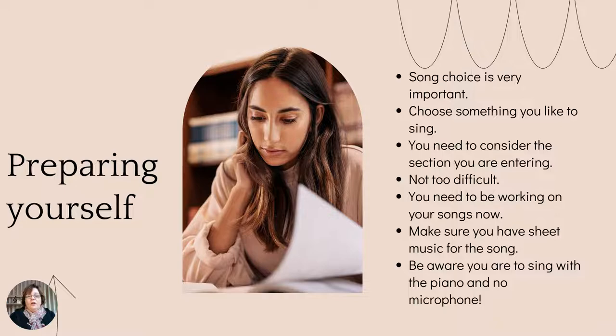You have to be aware that you're going to sing with the piano. There's a pianist or accompanist who will play for you, so you can't use backing tracks. You use the piano. There's no microphone at this Eisteddfod — some Eisteddfods have contemporary sections where you can use a microphone, but at this one they don't, so you sing with the piano with no microphone. The Eisteddfod is at the original art centre in the little theatre, so it's not a huge space, but you still need to have some resonance and sing out, projecting your voice.